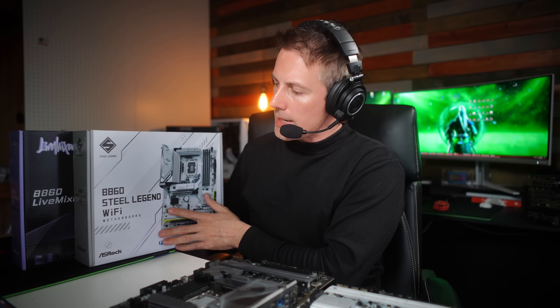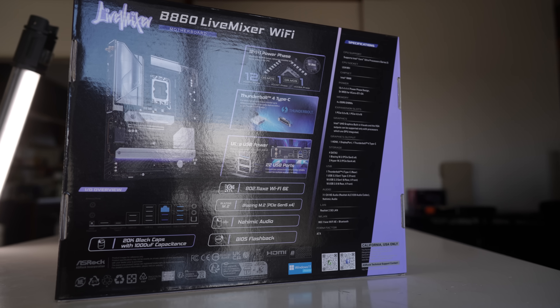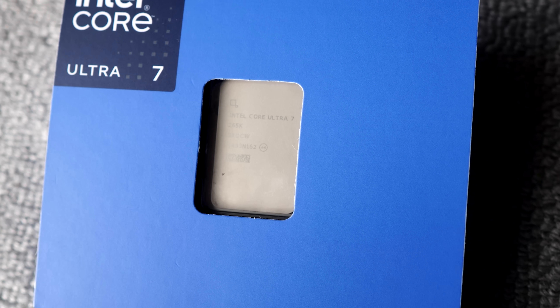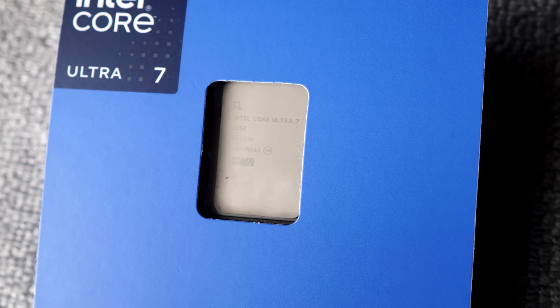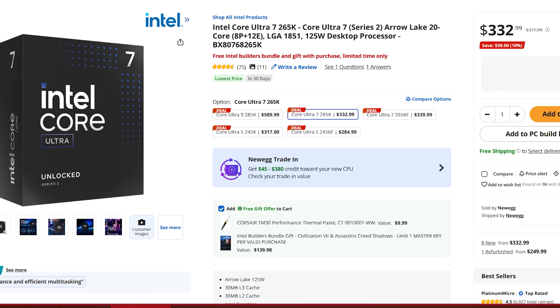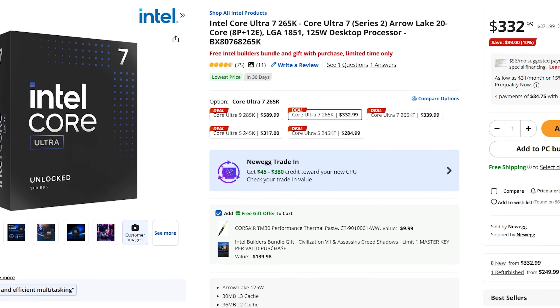For today's video, ASRock wanted me to take a look at the B860 Steel Legend Wi-Fi as well as the Live Mixer Wi-Fi, and I picked up a Core Ultra 7 265K because a lot of people say it's a good value chip for productivity. Cinebench is a good generic test for stressing all threads, and in this case you're getting over 35,000 points with the Core Ultra 7 265K, coming in at around $330, with 8 P-cores and 12 E-cores.